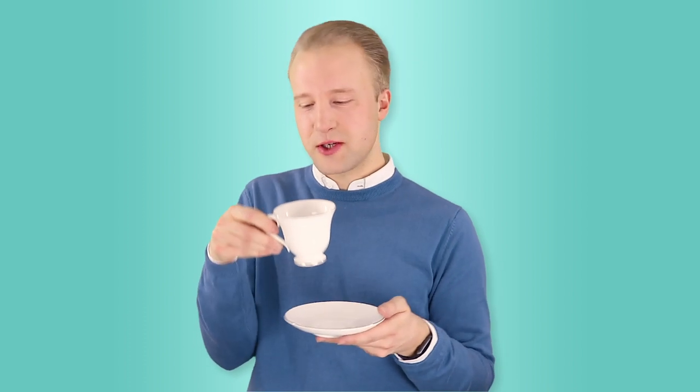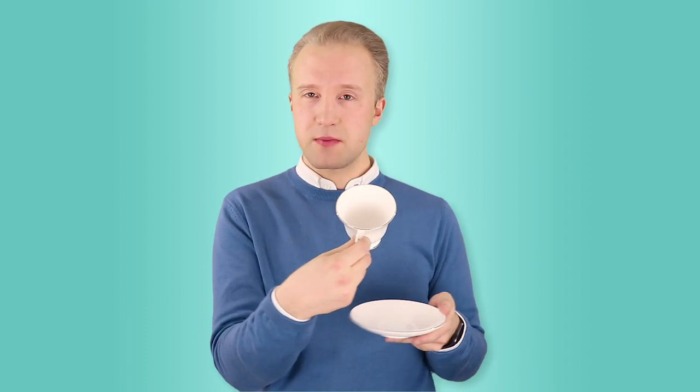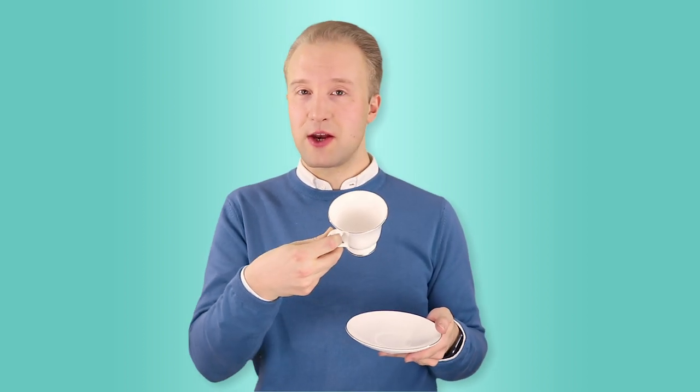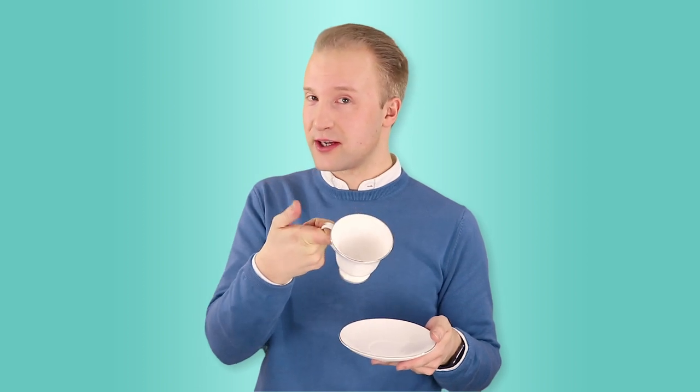We don't stick our little finger out, or indeed any other fingers — we just tuck them in. You want to be able to see the white, in this instance, of the top of the handle. We're not ever going to hook our finger through and place our thumb on top.